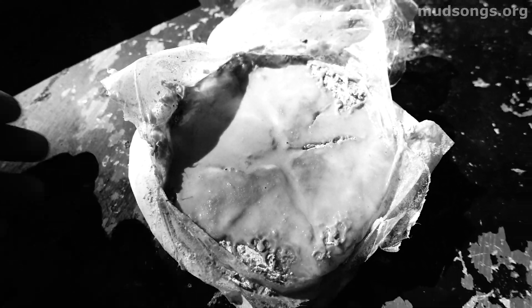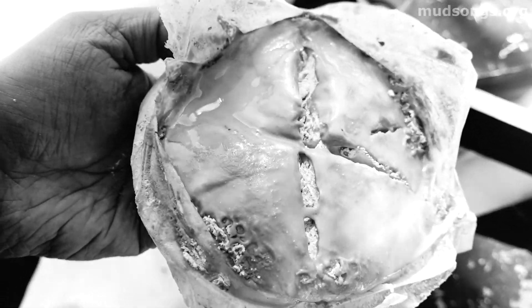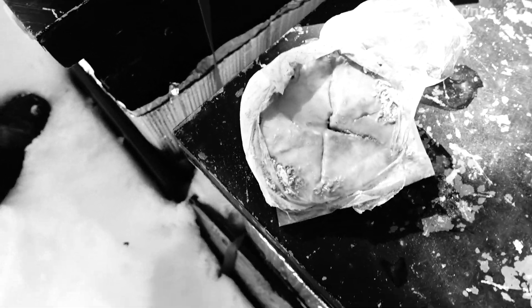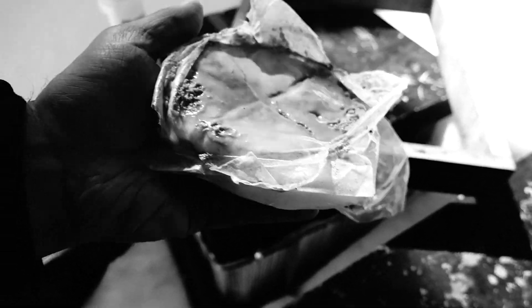This fondant looks kind of funny in black and white — I realize now I should have shot this in color. This is the bottom of the fondant patty and there's a little bit of powder in there; it's a pollen supplement. I sprayed it down with a little bit of water just to get it to stick a bit.